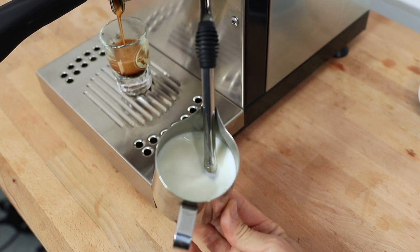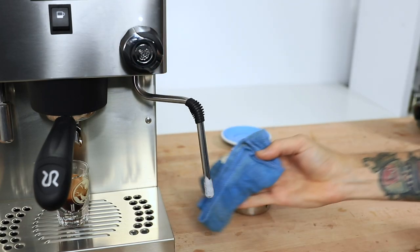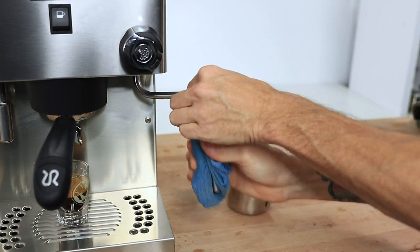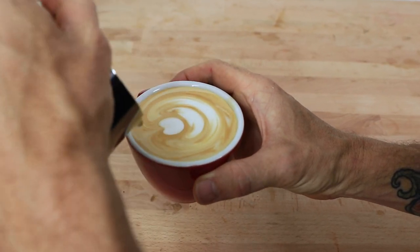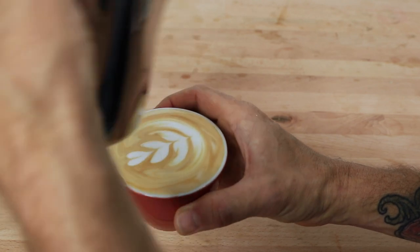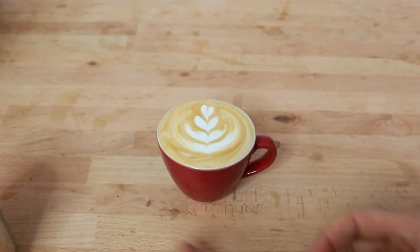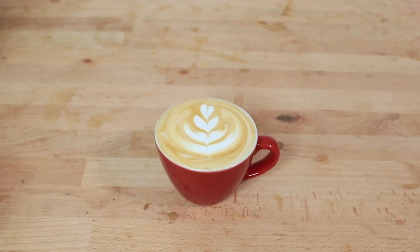As it begins to add volume, lift your jug up a little and aim for around 60 degrees Celsius. Then turn the tap off, wipe the wand, purge it a little, then wipe it once more for the perfect clean. Begin to pour straight away into your cups for the best results and absolute cafe-quality perfection. Whether it's a latte, a cappuccino, or a flat white, the Rancilio Silvia Pro really makes fantastic work of that steamed milk.